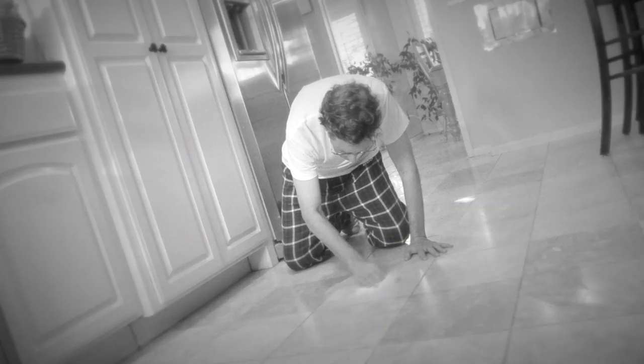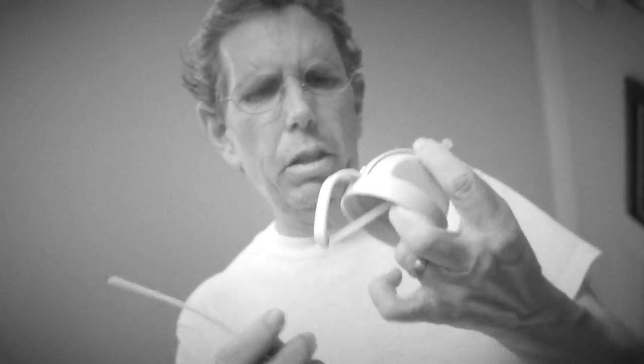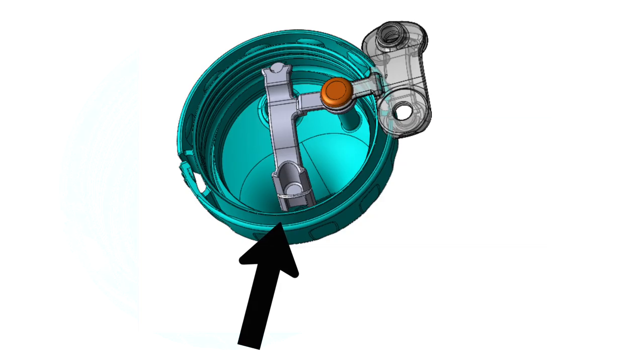My daughter has a hard time when she starts to drink out of her sippy cup, so we gave her a straw cup instead. But that makes such a terrible mess and it's impossible to clean the inside of the straw. Yuck. Poly Cups are designed with an easy flow and don't make a mess. The spout has a unique patented built-in valve.